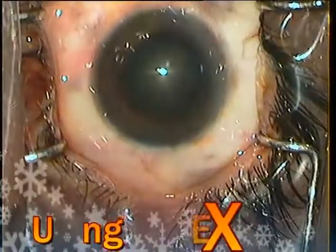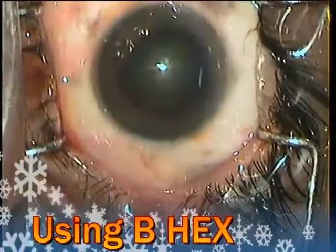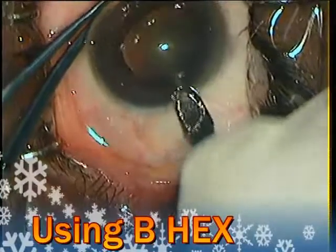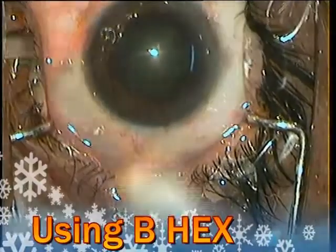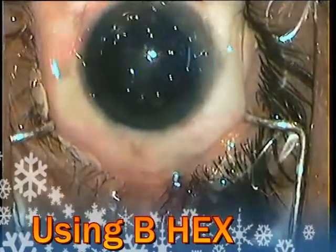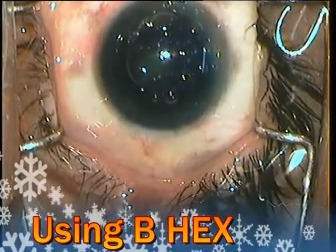Dear friends, in this case I shall be showing how I used the B-Hicks ring in a semi-dilated pupil. This is my second case. In the first case I was not very successful and so I am trying it again in this case.